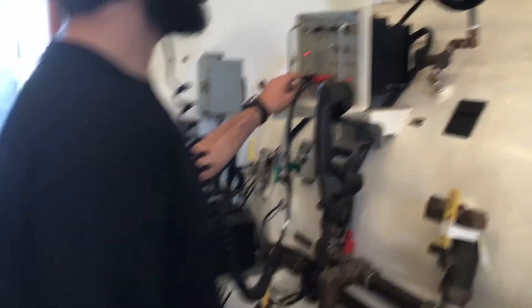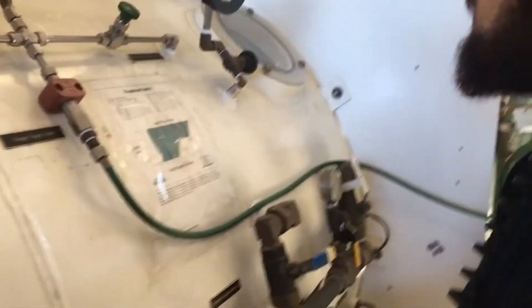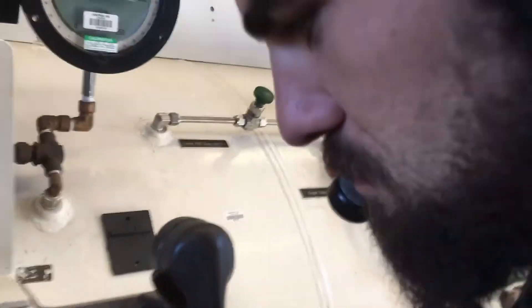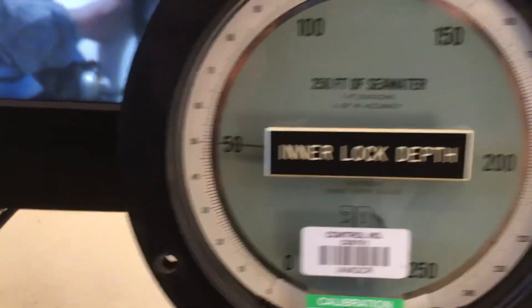Your next stop is at 40 feet on the chart. Standby venting, external hatch. You're watching that VHF? Yep. Open that valve all the way — all the way, come on, open. There you go, a little heavy down. Got a hatch. Bring it down to 50 feet. 50 feet. Exhaust it, 50 feet. Go. Let's go.